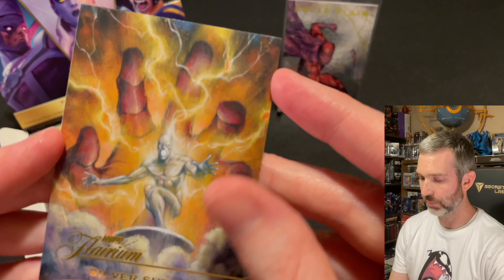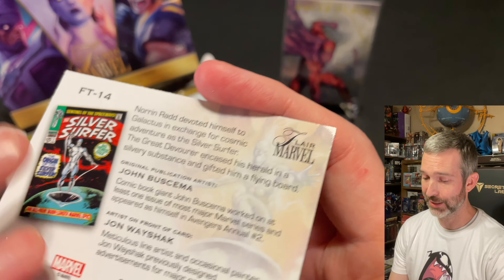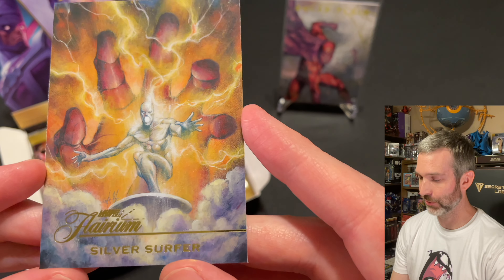The last card of the pack — oh wow, this is an amazing Silver Surfer. Looks like probably Galactus' hand back there. John Wayshack is the artist, John Bashima the original publication artist. What a great card this one is.